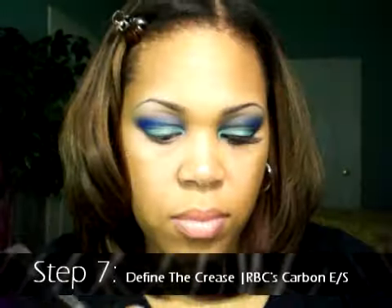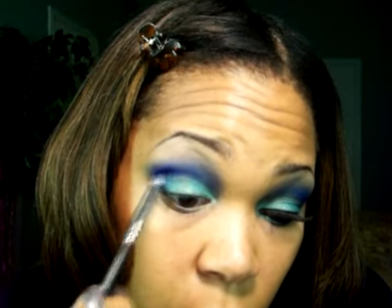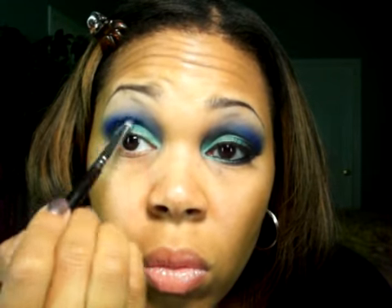Step seven: let's define the crease using Raven Beauty Cosmetics Carbon eyeshadow and also the Sigma 219 brush. Simply take that Carbon shadow, which is a matte black, and apply it to the innermost portion of your crease. This will leave the shadow with a little bit more definition.